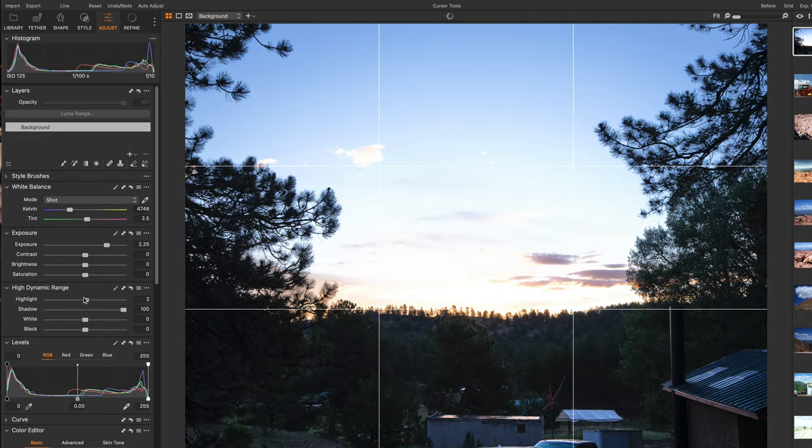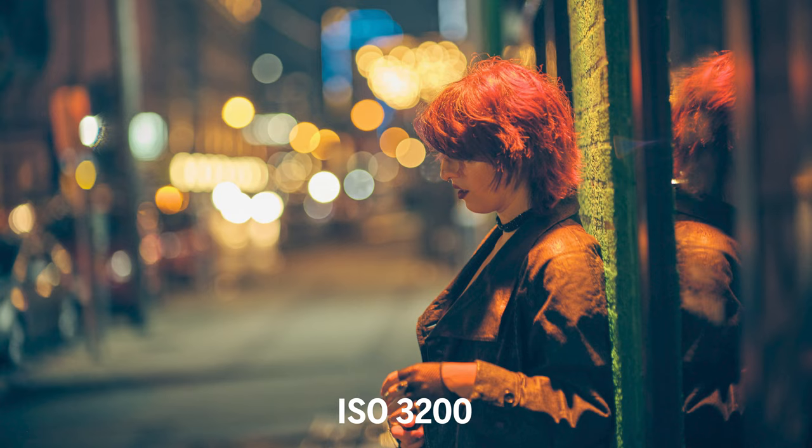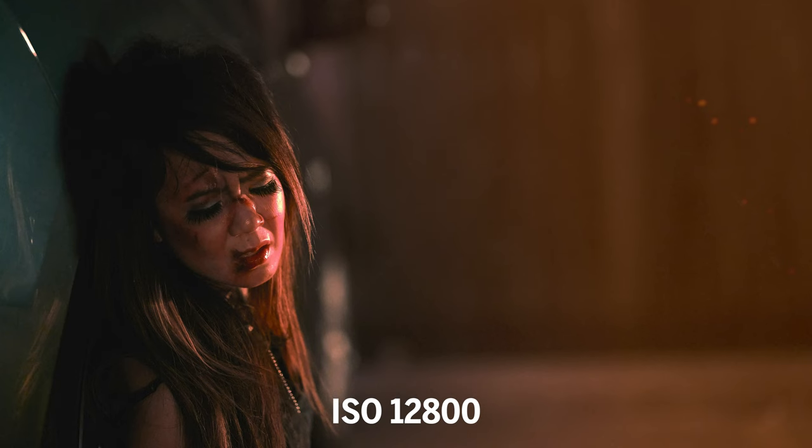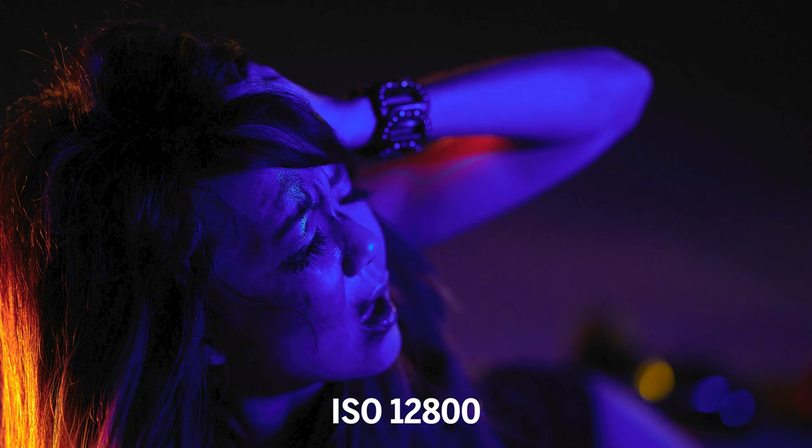Looking at my work in the slideshow, you can see there are just some gorgeous colors. The sensor also really shined in low-lighting situations where I had to bump up the ISO — it gathered quite a bit of light and I was very impressed. Fuji has a fantastic reputation for sensors and color science, and coupled with a 100-megapixel medium format sensor, it's just heaven. The image quality on this is top notch.